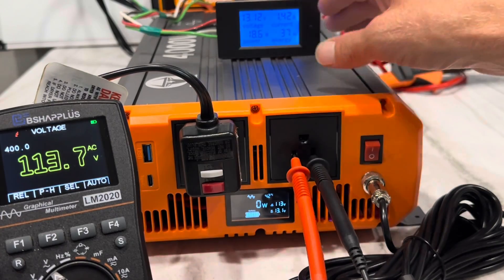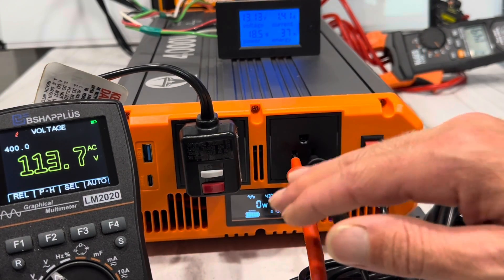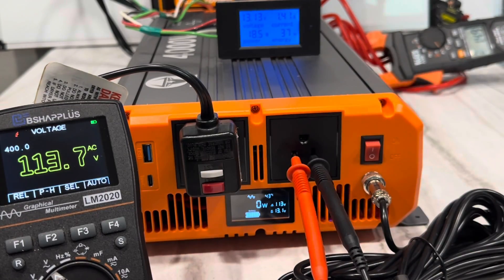The sine wave stayed pretty clean during that test. Running it again — watching the voltage — you can see it pulled around 130 amps on the DC side with that resistive load. The voltage went down just a smidge below 110, but this is a 110 volt inverter, so unloaded it runs a little higher and it held around 110 volts under load. The sine wave stayed clean — so that's good.